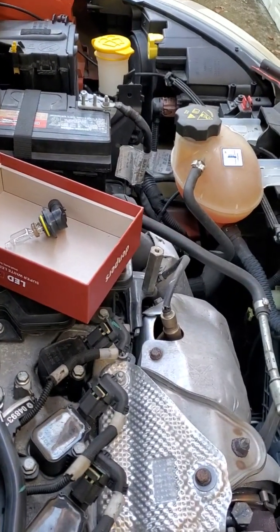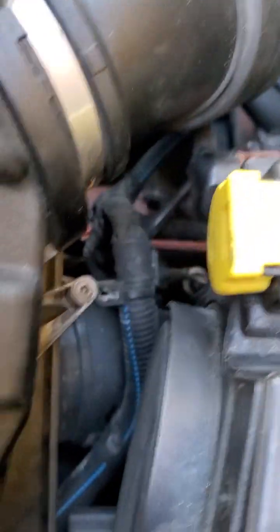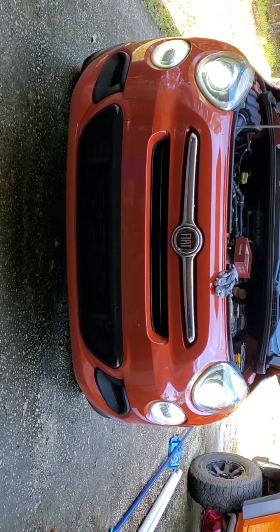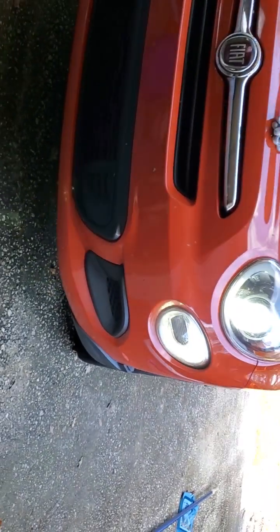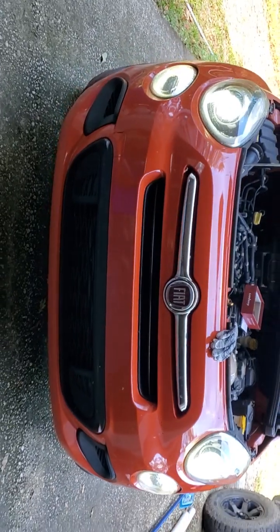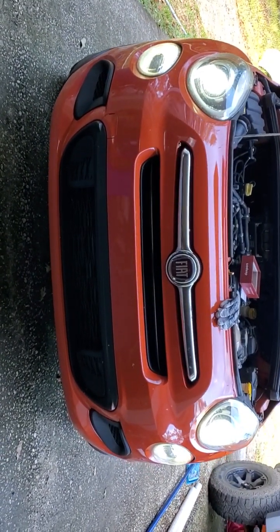The windshield wiper coolant reservoir is right in front of that side, so it takes less than two minutes. This one took an extra three. Let's test it — yeah, these are definitely brighter, huge difference. The other ones were yellowish. As you know on the Fiat, the bottom ones are LED too, so this should help. My daughter's getting the car in a month, trying to make it as safe as possible. Thanks guys.